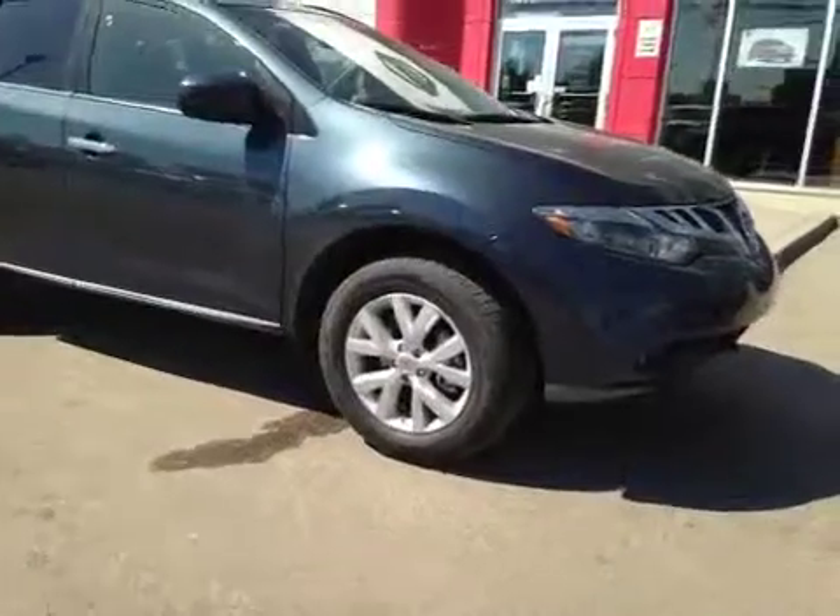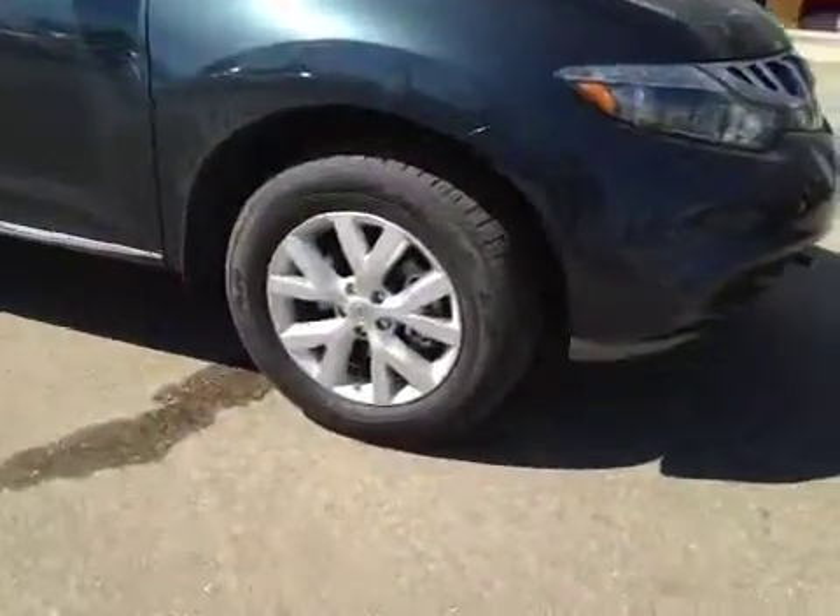In the back, you have a decent-sized legroom, as well as a little bit of storage behind those seats and in the center. You also have a center armrest with cup holders. We have those 18-inch all-season alloy wheels, a nice chrome finish on the handles, and up top, you have your roof rack.